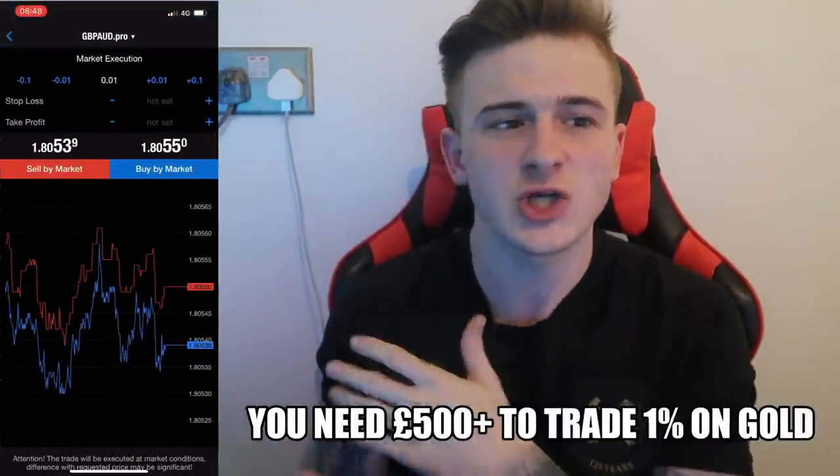The fact of the matter is these small accounts cannot take gold. If you've got anything below a 500 account then you are struggling. Also, a lot of brokers actually manipulate gold a lot — meaning when you enter, you go to a minus five to ten pips. Some brokers even take ten pips off the entry when you actually enter gold. It is insane.